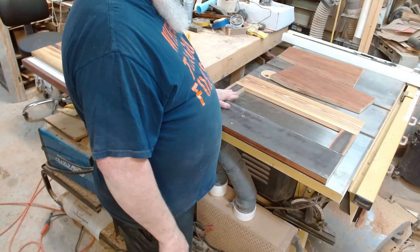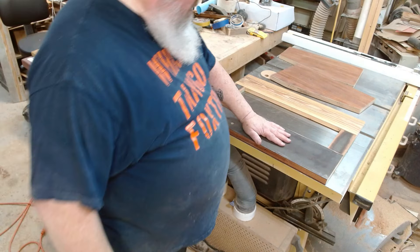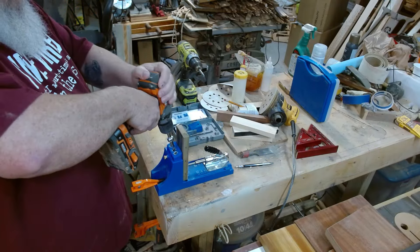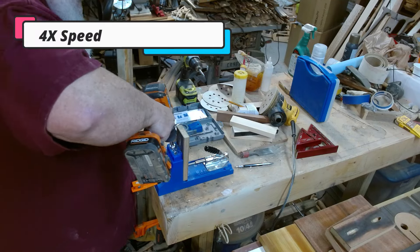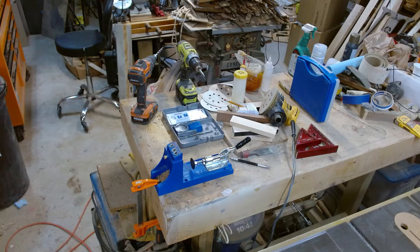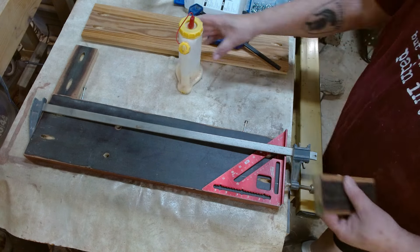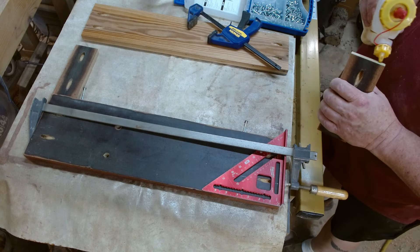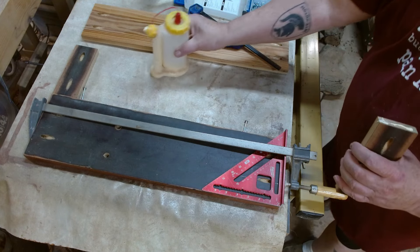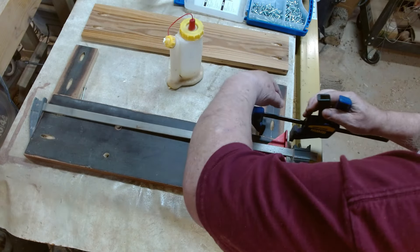I left this hollow to keep it light, but I've still got enough structure here to keep it strong. This will be the first thing I'll put together. Time to drill my pocket holes. I've got this clamp to give me a nice square edge, and I'm holding down pressure on it.